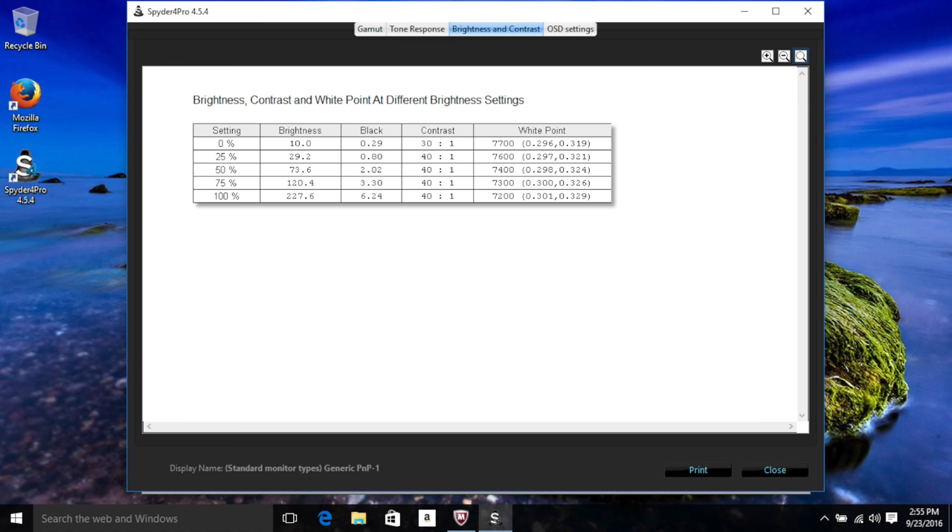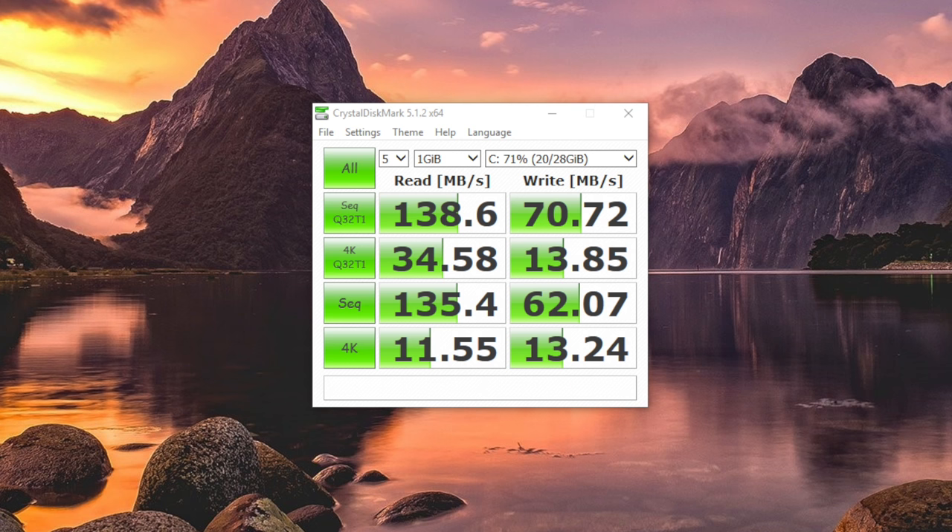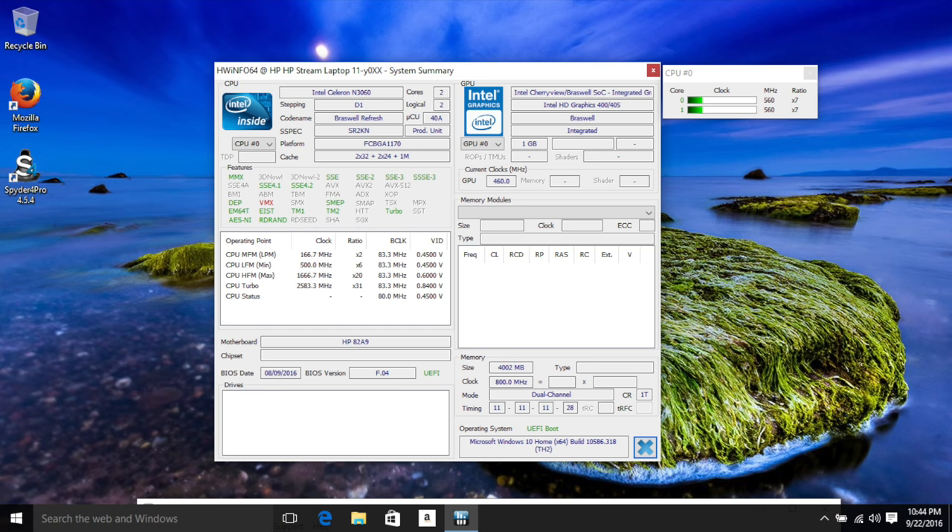You do get 32 gigs of eMMC flash storage, however out of the box you're left with around 15 to 16 gigabytes free. The read and write speeds are decent, though not up to par with a regular SSD. However, it is faster than a traditional 7200 RPM hard drive. Thankfully, you do have a micro SD card slot for expandability.